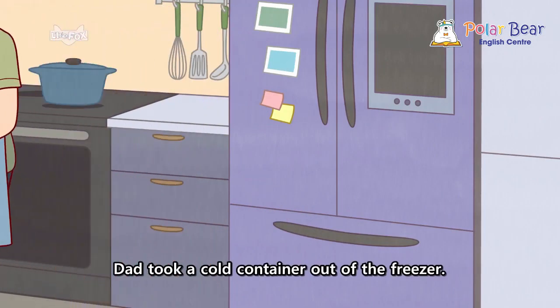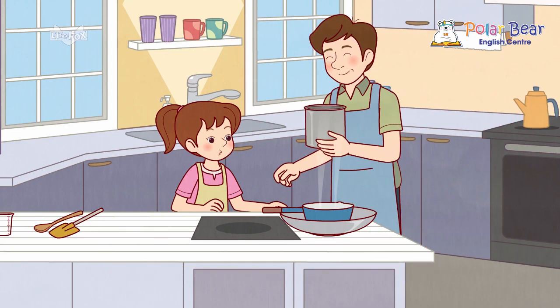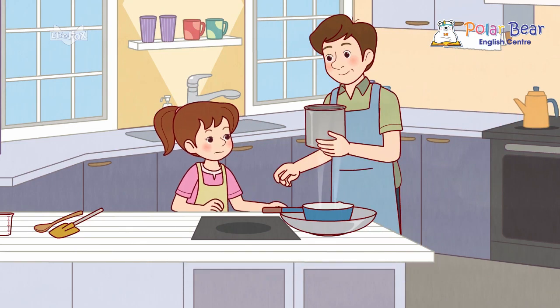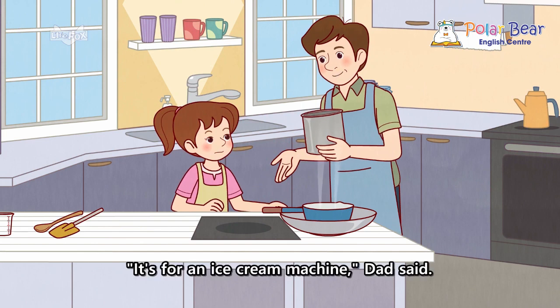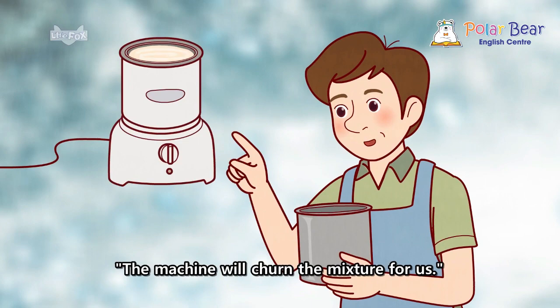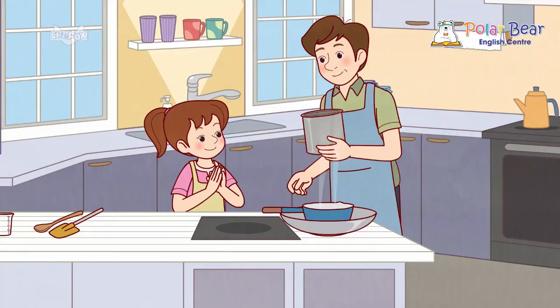Dad took a cold container out of the freezer. What's that for? Nora asked. It's for an ice cream machine, Dad said. The machine will churn the mixture for us. Cool, Nora said.